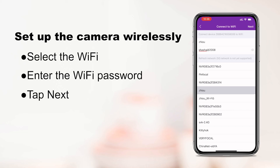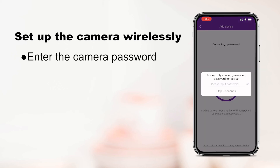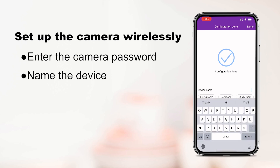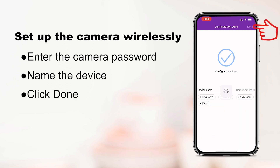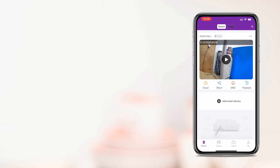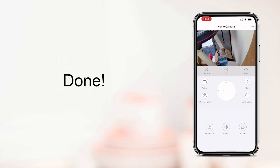The camera will then start connecting to your Wi-Fi. Please wait until it connects successfully. Enter the camera password, then name your device and click done. The camera has been added successfully and you can watch the live stream now.